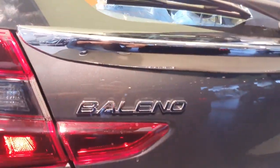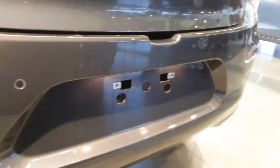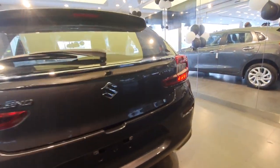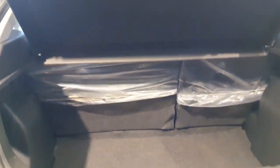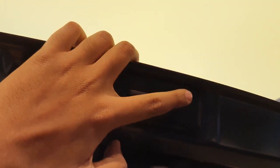Badging of Baleno, LED tail lamp, reflectors along with four reverse parking sensors. This is how the overall rear end of the car looks. Now let us open the boot. You get the same 318 liters of boot space across all the variants. The main feature is that the rear seats now come with 60-40 split. You also get a request sensor placed here, so you can open the car from the request sensor provided on the boot.